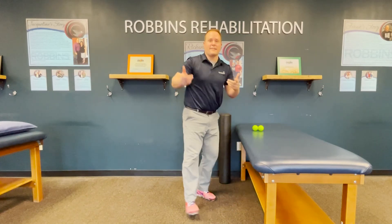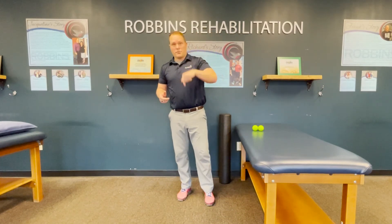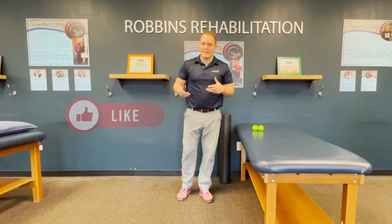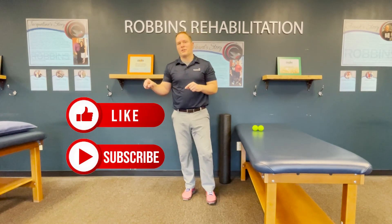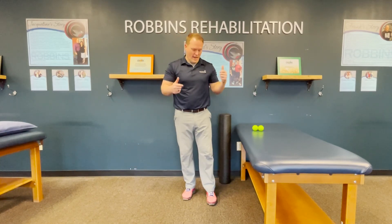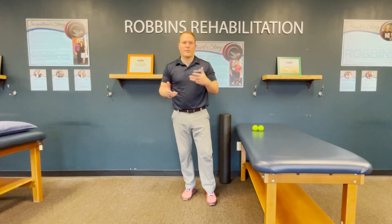If you liked this content, there are all sorts of resources in the description below. If you want more content like this, all you have to do is like and subscribe to our channel — you'll get more information about movement challenges, mobility work, strength work, and balance work to help you out. Hope you enjoyed the video, and as always, keep moving.